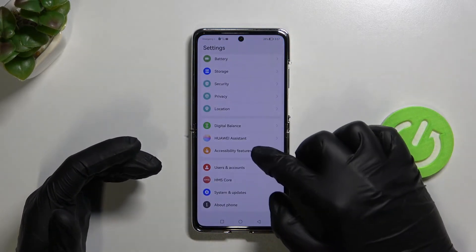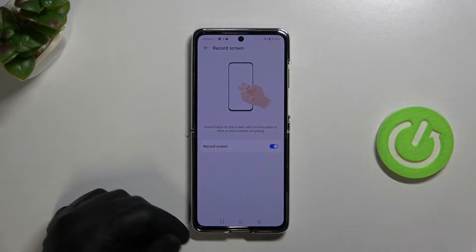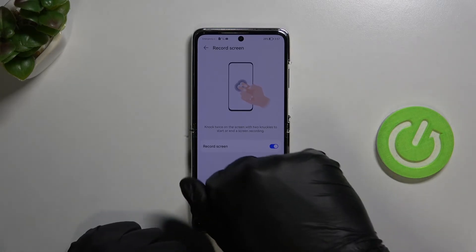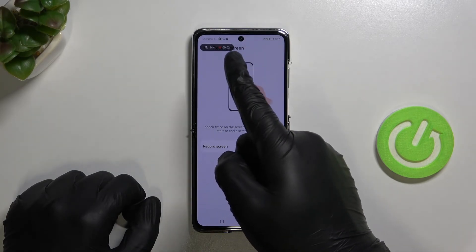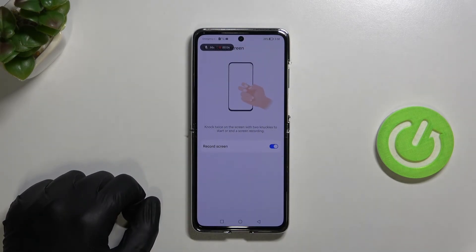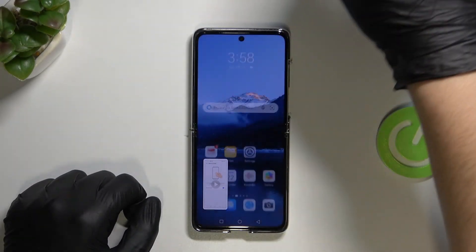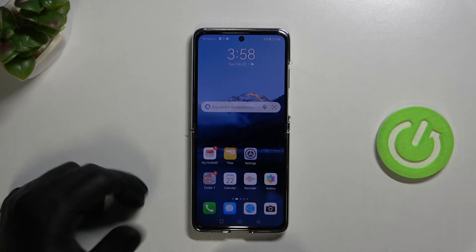The second method is also linked with Accessibility Features — Shortcuts and Gestures. Here we can double-knock on the screen to start recording. As you can see, the recording is now on the way.